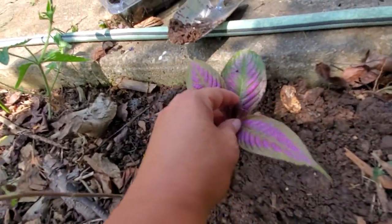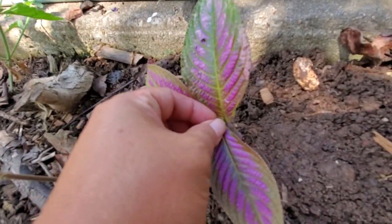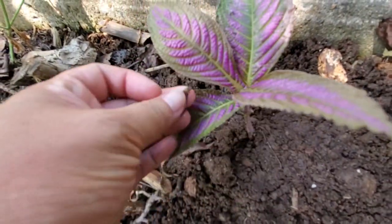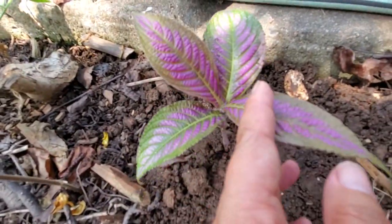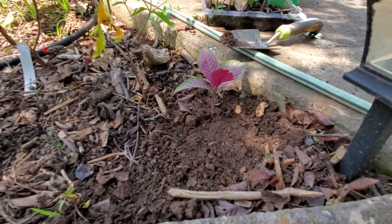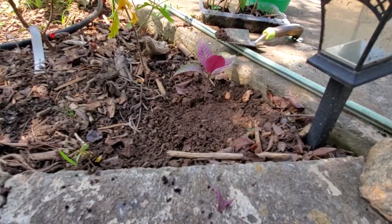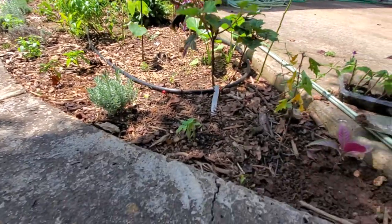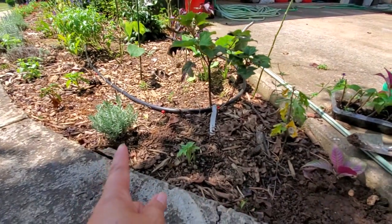I'm going to go in and pinch it off right at the two little nodes right here — just take the tip off basically. Right there, and then it's going to send a couple of new shoots out. I might do an update to show you what I mean. I don't want to plant the other one over here because it's almost too much sun and once everything starts growing around here it's going to get cluttered.